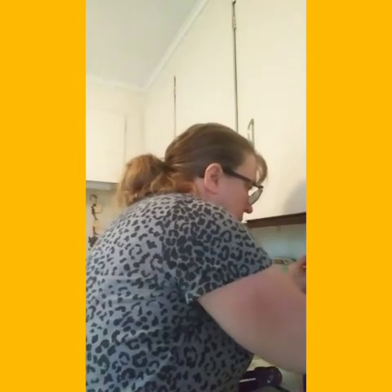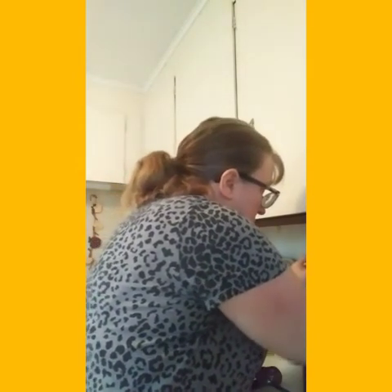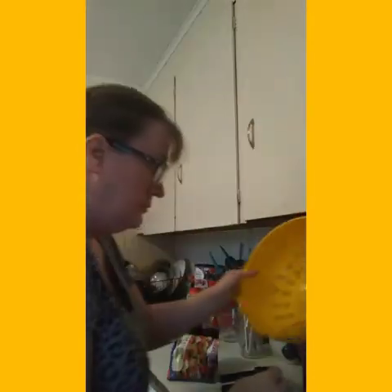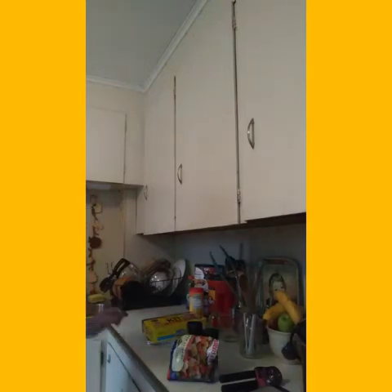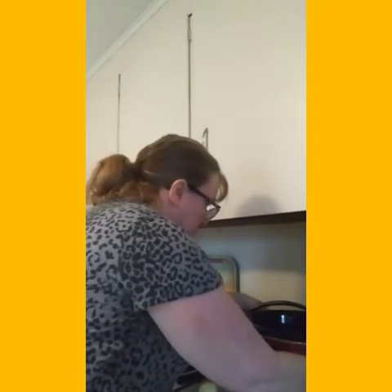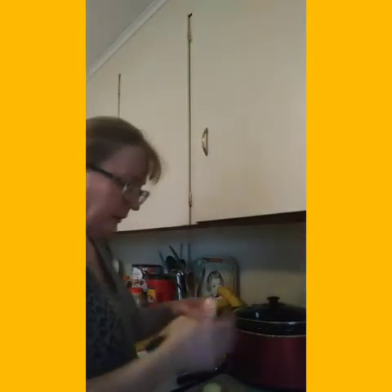Now the corn has been rinsing for about a minute, so I'm going to put it into the crock pot. I'm going to add bell peppers and onions — that's why I only used half an onion. I want to put some bell peppers in it because generally when you do tacos at home, I always add bell peppers to my tacos and enchiladas.